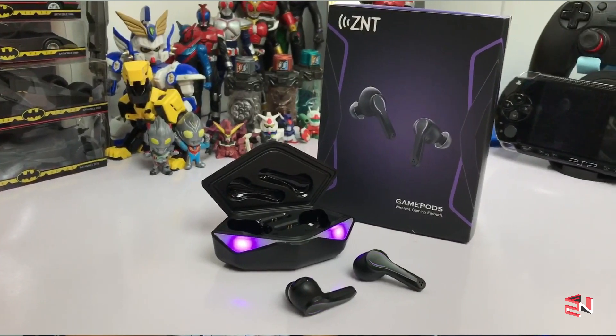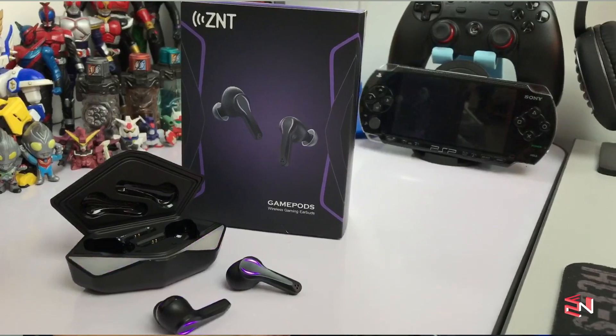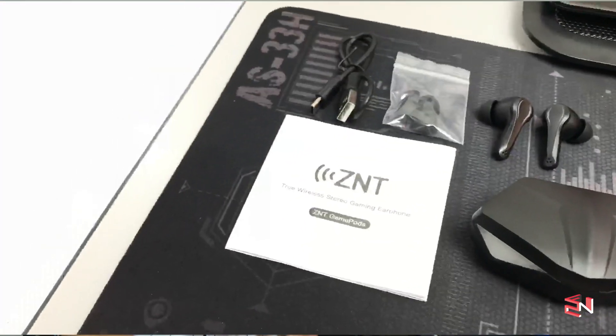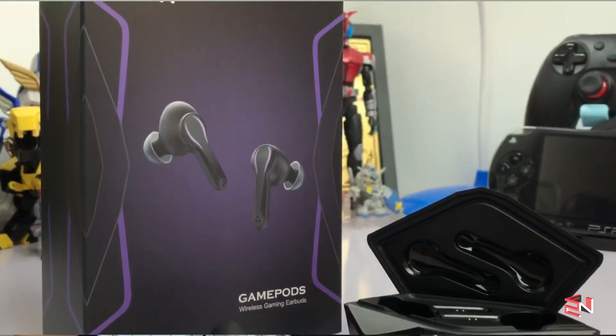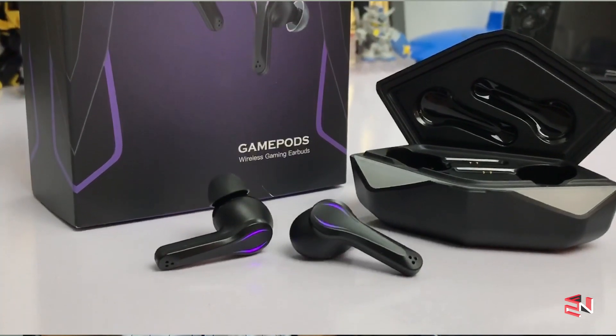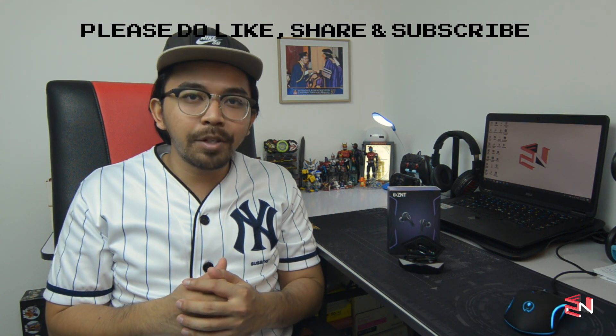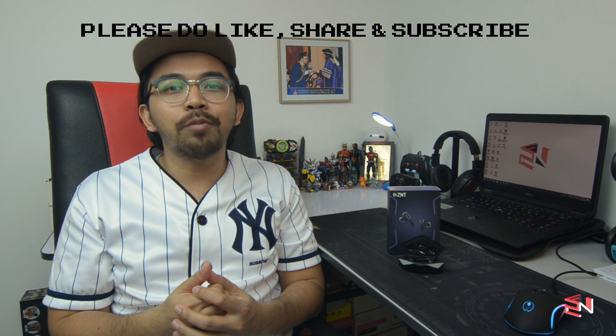So guys, for those of you who are gamers, I strongly recommend these earbuds. They are very worth it. Gaming performance is excellent, latency is unnoticeable, and sound quality with balanced treble and bass is top notch. The price on Shopee is RM89 — incredibly good value. That's all for my review of the ZNT GamePods. If I missed anything, comment below and I'll update. I hope you enjoyed this video — please give a thumbs up, share, subscribe to my channel, and I'll see you in the next video!